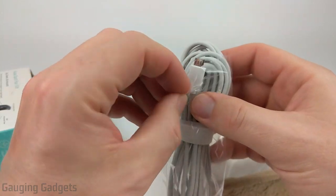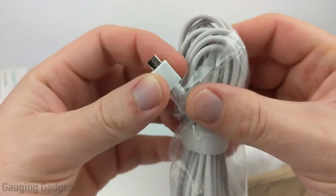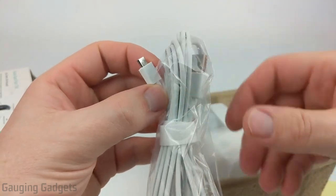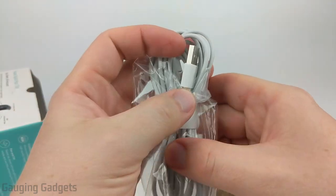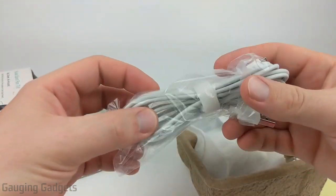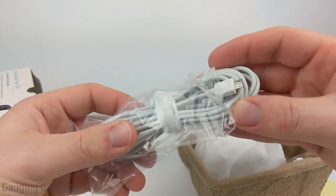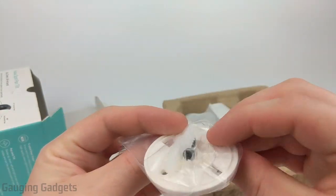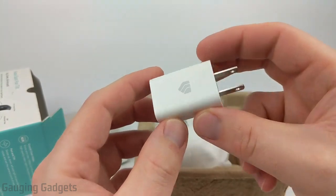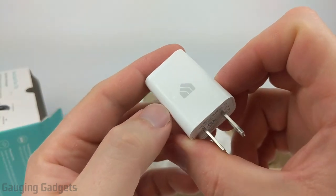We have a power cable and it does use micro USB, which means you can use any of your normal charging cables and any wall adapter to power it. This also looks to be a very long cable — the normal Kasa Spot comes with a 10-foot cable so this looks like that as well. Then there's a little mounting bracket with some screws and the wall adapter.